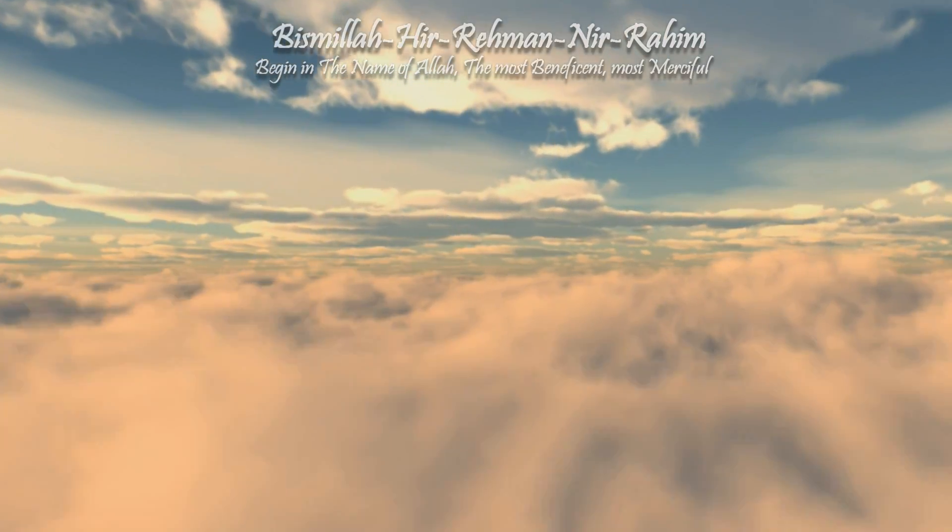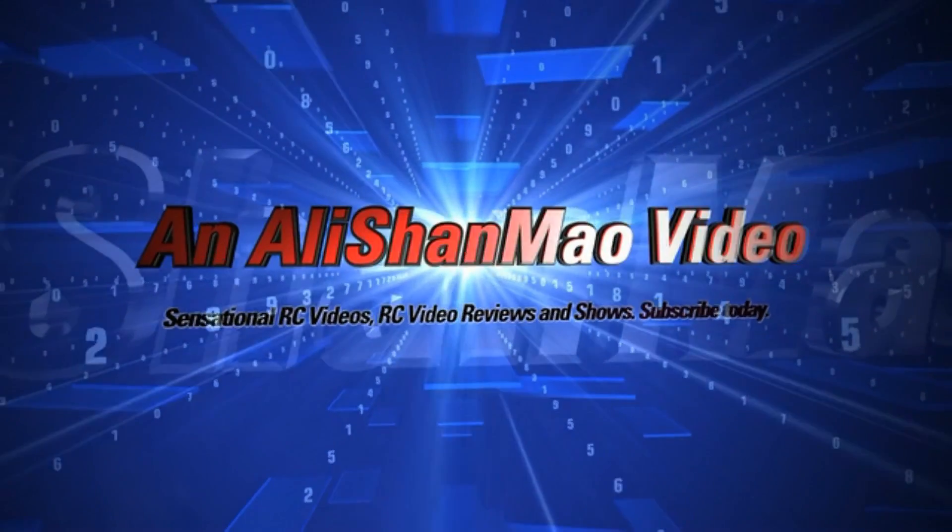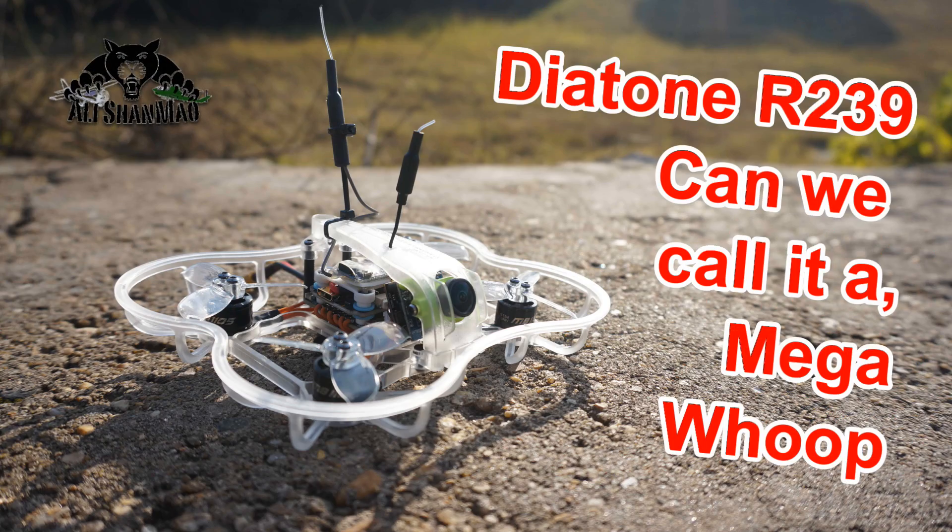Bismillah ar-Rahman ar-Rahim. Assalamu alaikum and greetings — Alishan here, and welcome to more RC video reviews of FPV racing quadcopters, in particular micro brushless FPV racing quadcopters and brushless whoops.